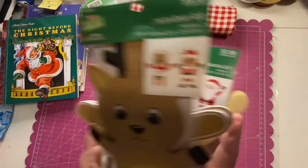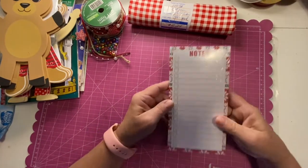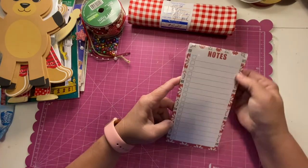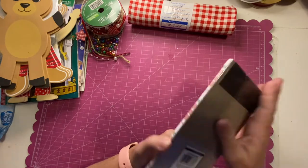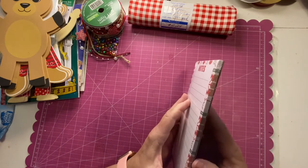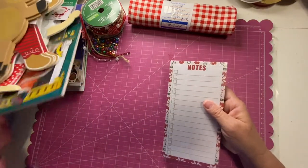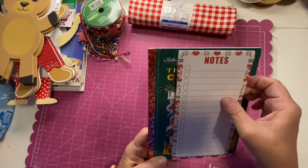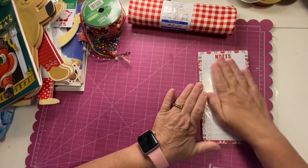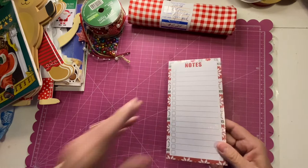That was Hobby Lobby. Then I went to Winn-Dixie to pick up something for my husband and lo and behold they had these cute Christmas-themed notepads. I'm going to split these up — maybe two, three, four, or even six pages per kid — that'll be great to go into a pocket in the book. It just fits! Great for Christmas notes.